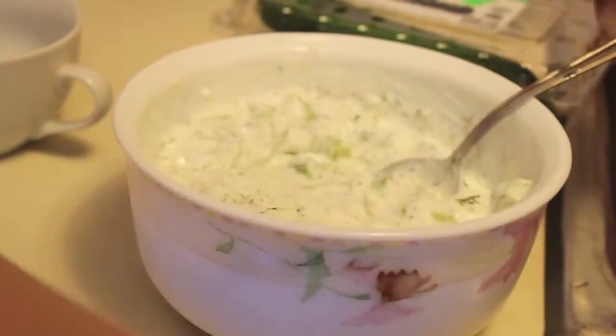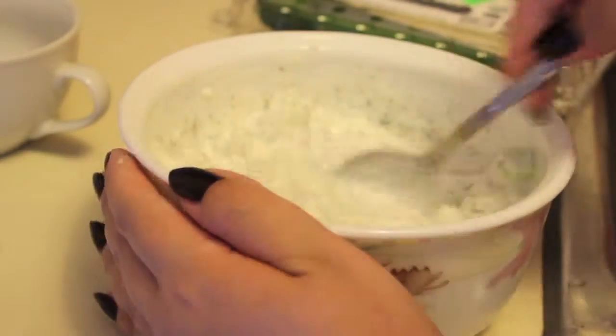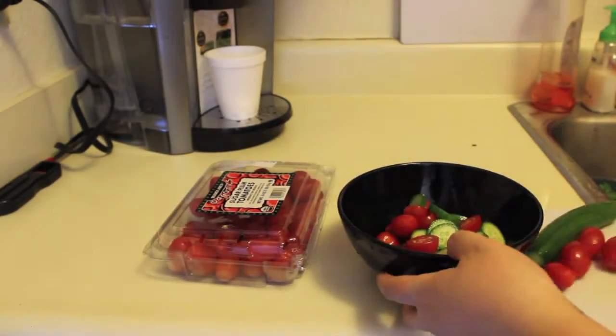You can enjoy this on the side with chicken and rice or whatever you want. It's just a little dish that you can even dip your chips in and enjoy. So hope you enjoy that one! The next dish is a salad — a cucumber and tomato salad.